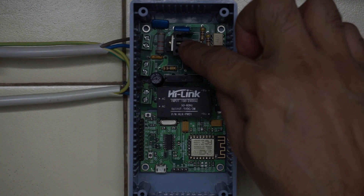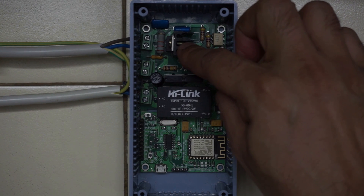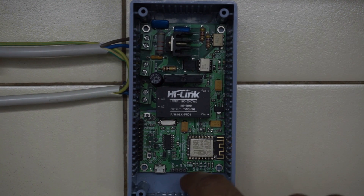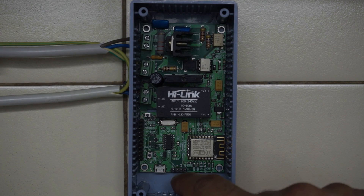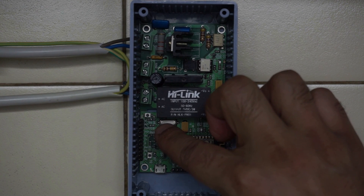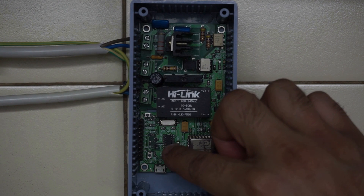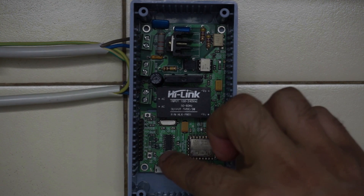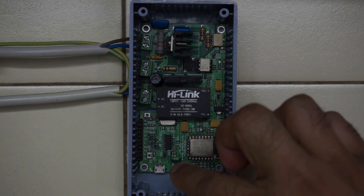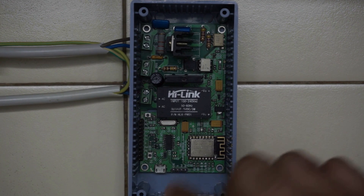This is the Triac and this acts as the dimmer to any load connected to it. These are I2C pins if you need to connect any I2C based device. There are analog and digital GPIO pins available on the side. There is RX and TX for serial. There are push buttons with which you can control the board in any way you want using the code.